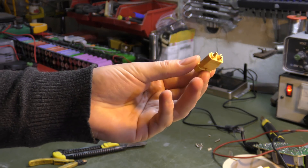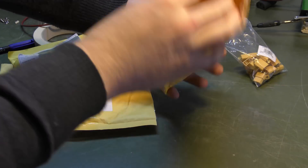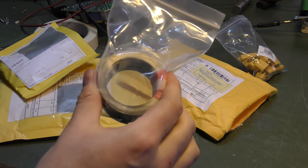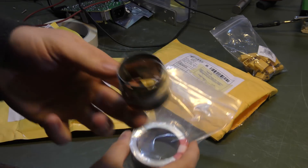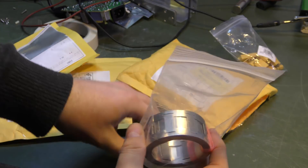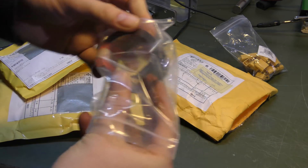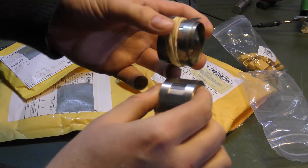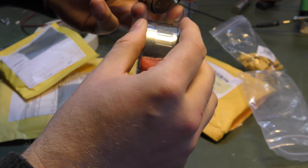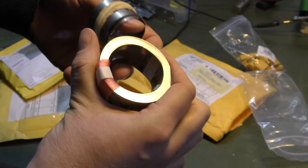Then we have another package also for the battery bank — this is the nickel metal strip. I have the last little bit laying around and this should be the same thing, I hope. The interesting thing with buying stuff from China is you're not always entirely sure you're going to get what you ordered, but this looks pretty good, so probably okay.